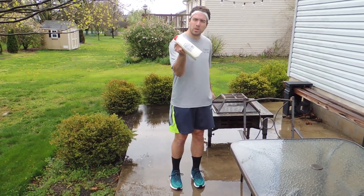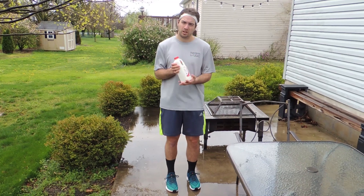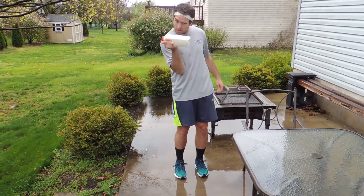Our next exercise is milk curls. All you need is a thing of milk, whichever size you prefer, and just curl it like this.